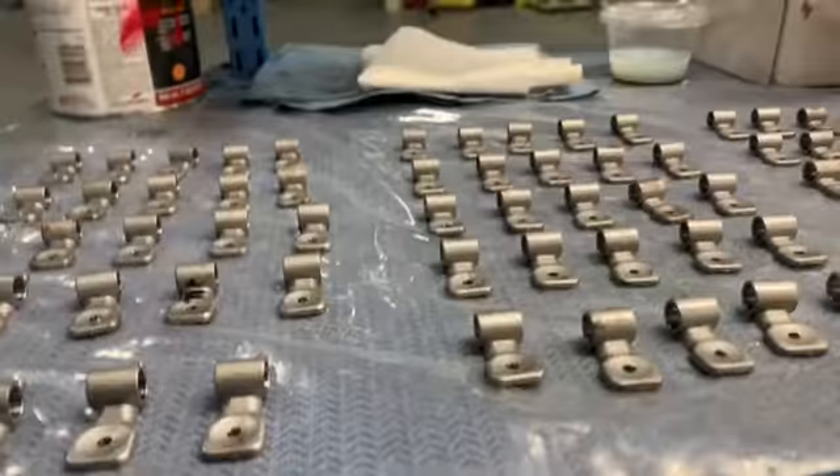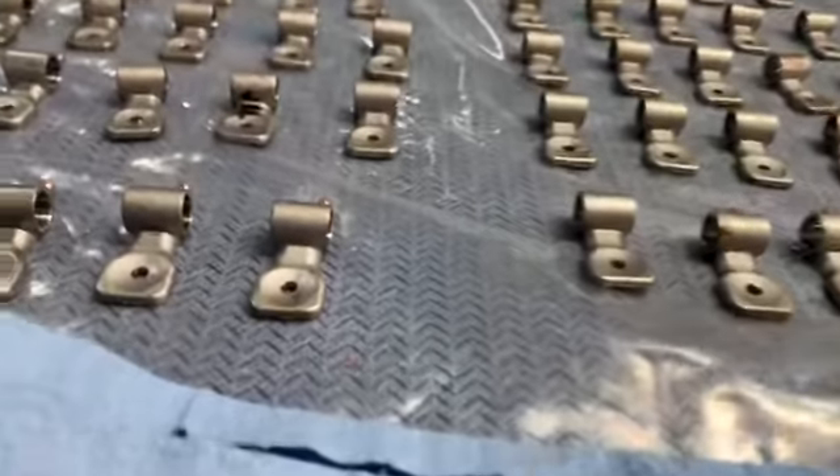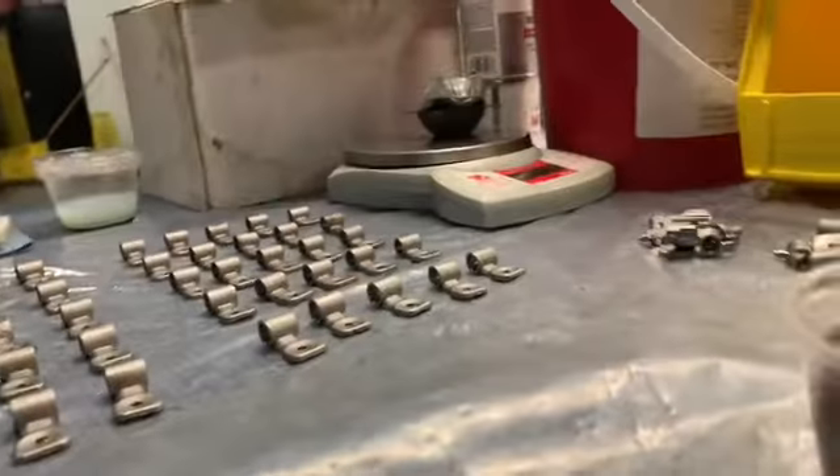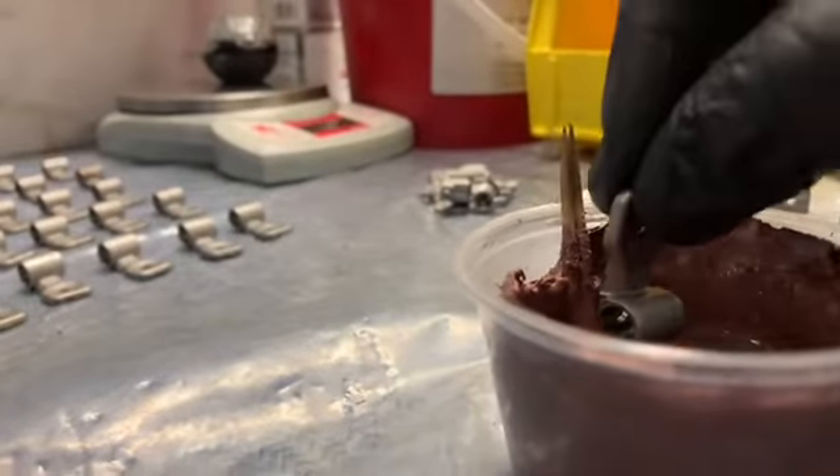I'm up here masking these. I forgot what you called these little things. These are mag release levers. I'm just dipping them in paint.